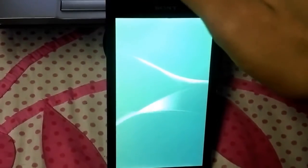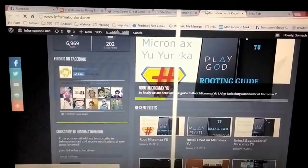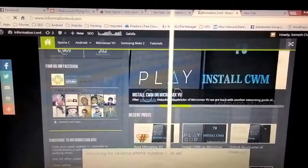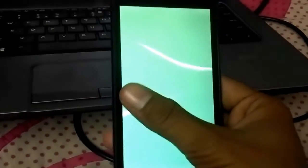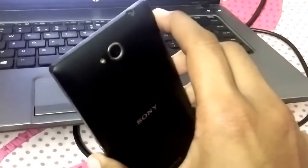I hope the informationlaw.com website helps you with all day-to-day tasks on Xperia. Do request what things you would like to have on our website. Thank you for your support — I have around 7000 fans for our website. Xperia Z is a nice phone, but unless Sony unlocks the bootloader, we cannot do anything — we can only modify the stock ROM.